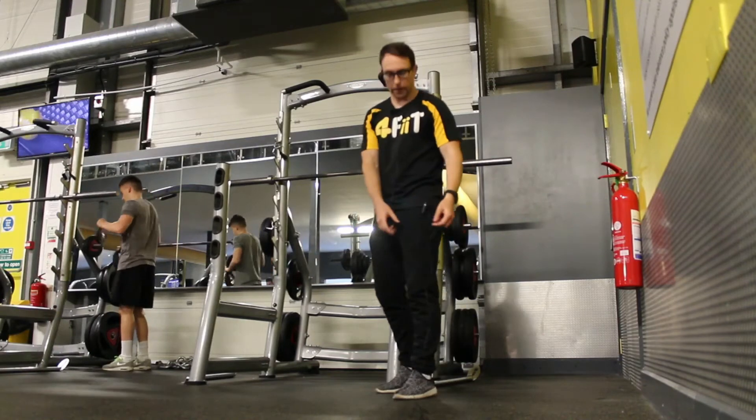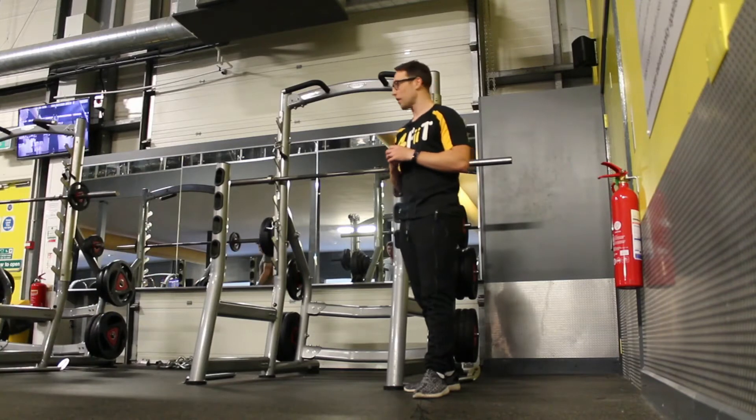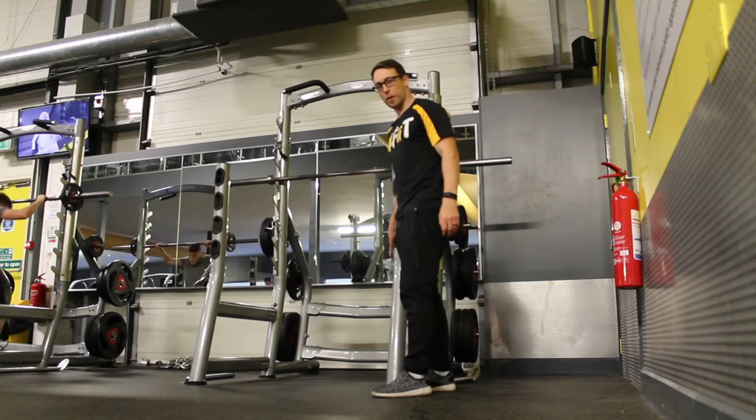There's a little adaptation — I'm going to teach you sissy squats, named after Sisyphus. It's a bodyweight exercise; grab anywhere for a bit of balance.